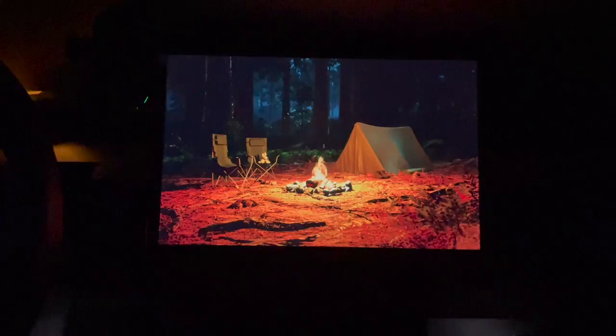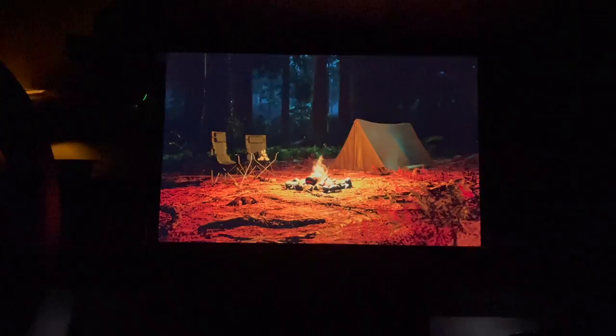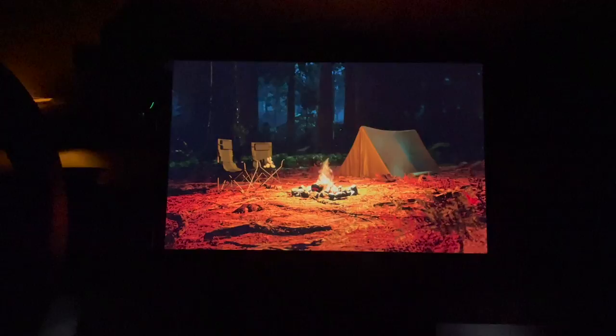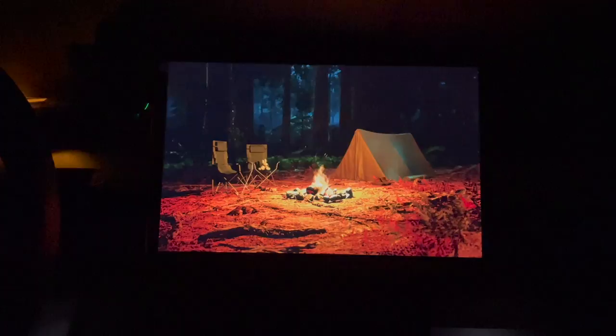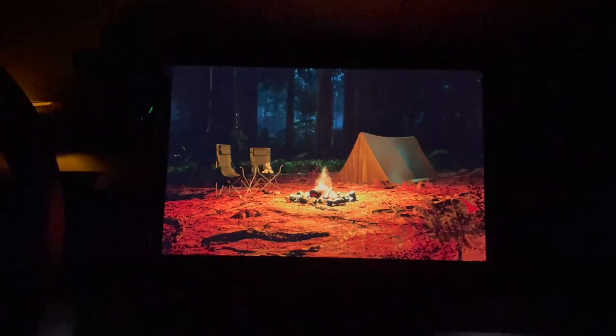I didn't actually get to show this in my last camping video, but when you put it in camp mode after a couple of minutes you get this little fire, a tent, and a couple of chairs to make you feel all warm and cozy. It used to stay on the entire night, but I believe it automatically turns off after 15 minutes, so you don't have to worry about the screen waking you up. Camp mode on, settled in — air mattress, blankets, pillows, window covers. Good night everyone.